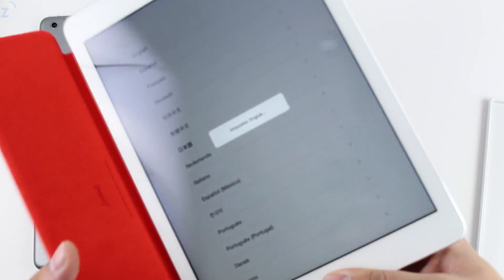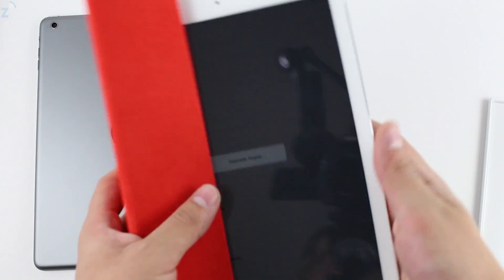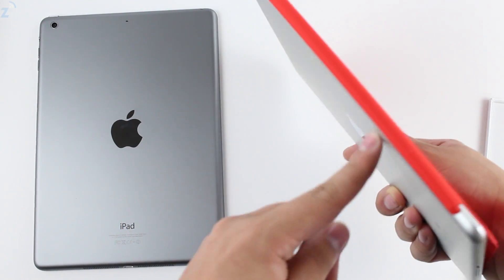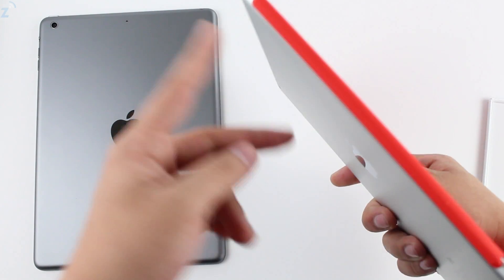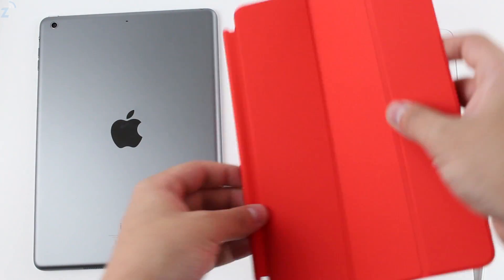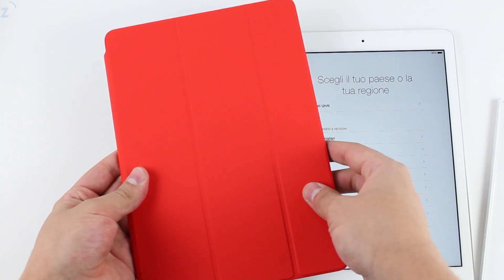Yeah, it looks pretty sweet. It just looks better than the previous generation — looks just like the iPad mini one. Now let's put it on the black one. All right, there we go.